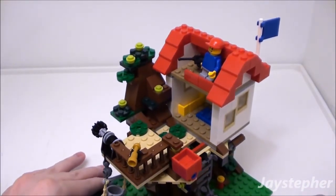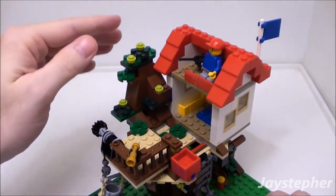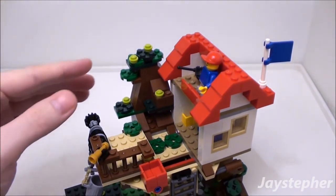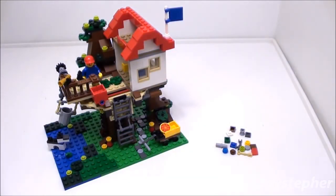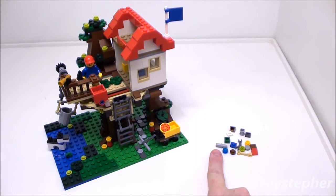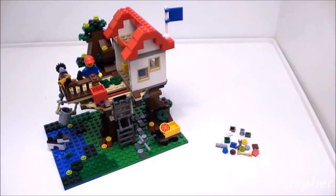Although this treehouse does seem incomplete — there should have been more foliage on the top. More branches and leaves would have made it look complete; it looks like the tree was recently pruned. Here are the spare pieces after assembling the treehouse: a few plates, a connection pin, a few studs, a couple of tiles, and a slope. Not a lot to enhance the treehouse, but these pieces will be perfect for other Lego creations.